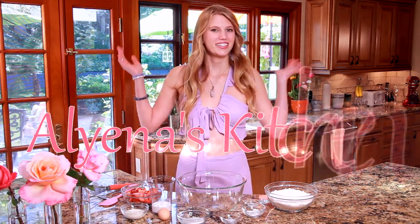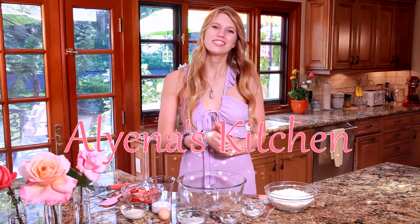Hello and welcome back to Allie in his kitchen, where today we are going to be making strawberries and cream scones. These scones are absolutely delicious and they're perfect for Mother's Day which is right around the corner.